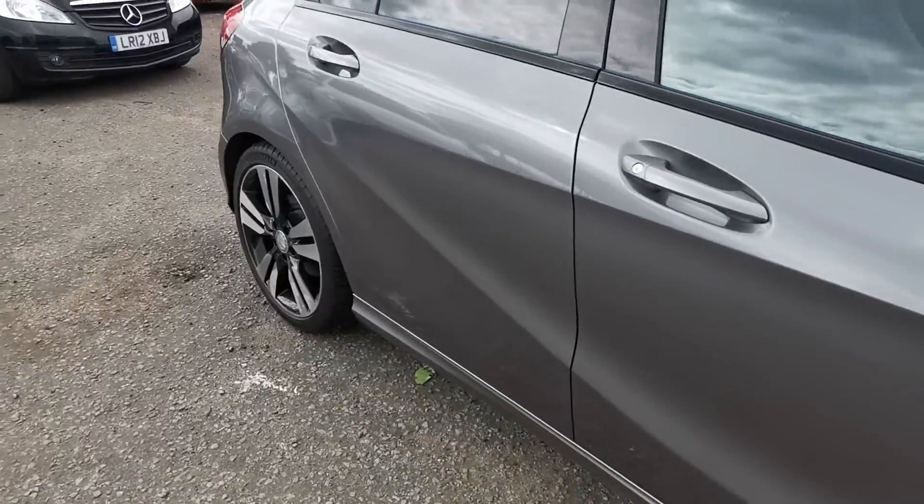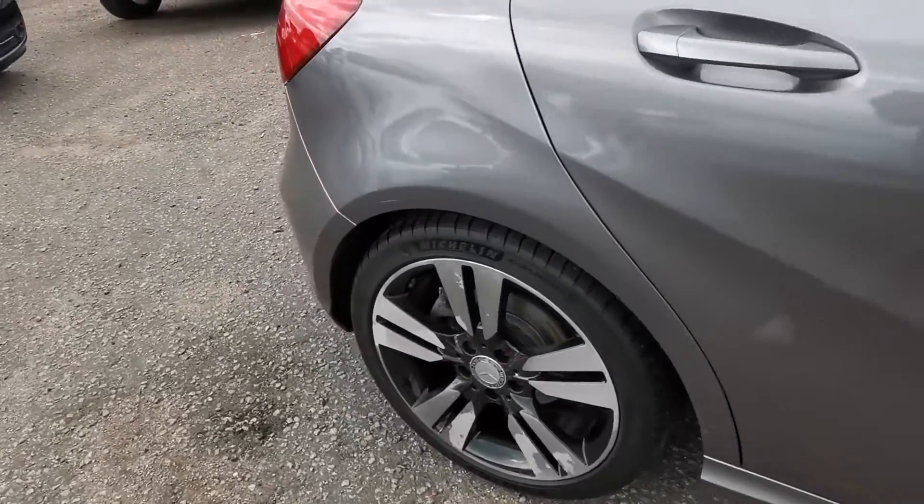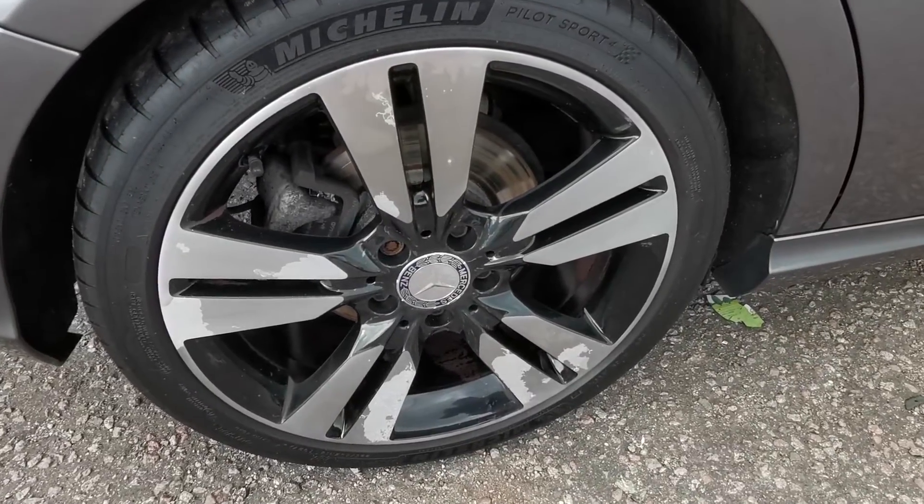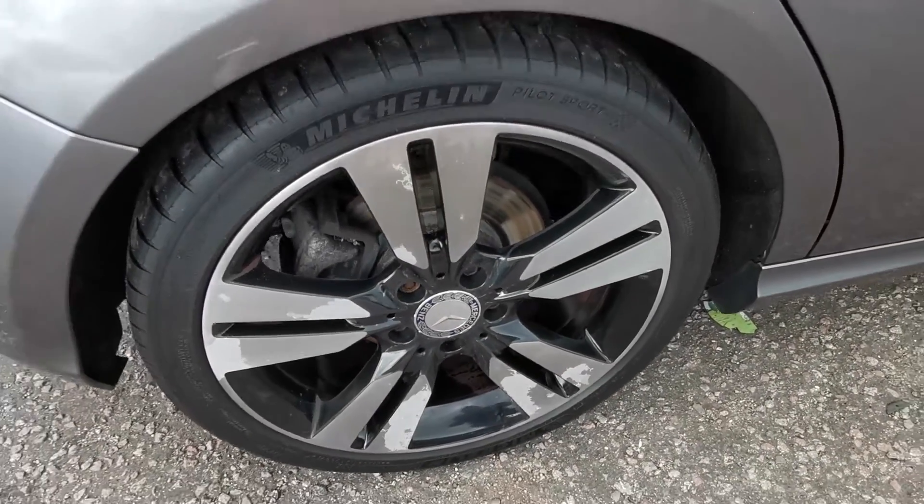Bodywork in general is pretty good throughout. Michelin tyres on the rear, budget tyres on the back. Again, you can see that wheel is going to benefit from a refurb.